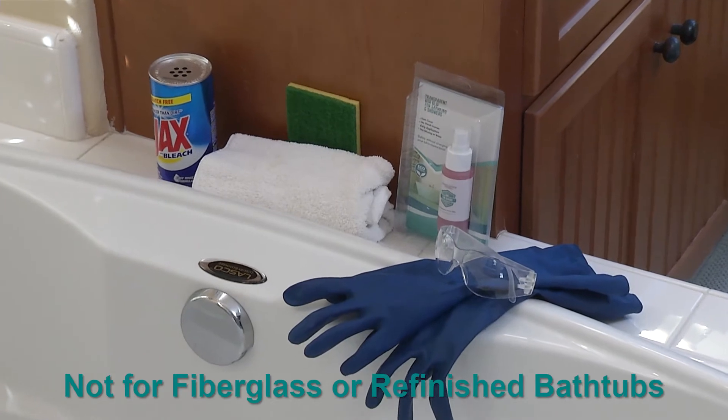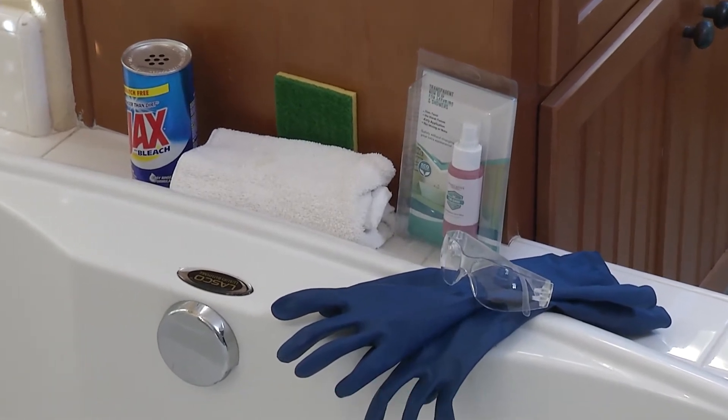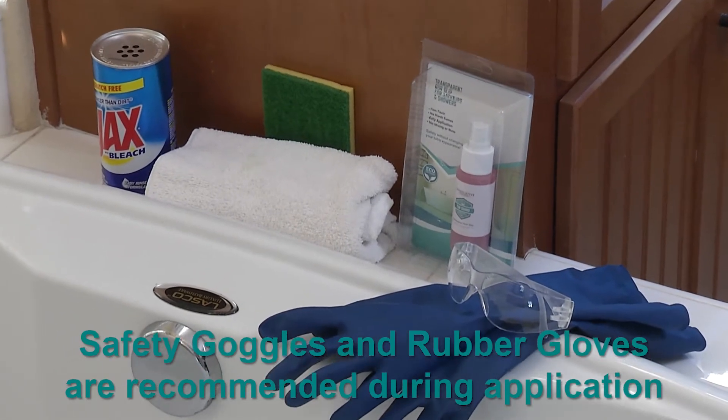Do not use on fiberglass or refinished bathtubs. Please follow these instructions to clean and apply TubGuard.